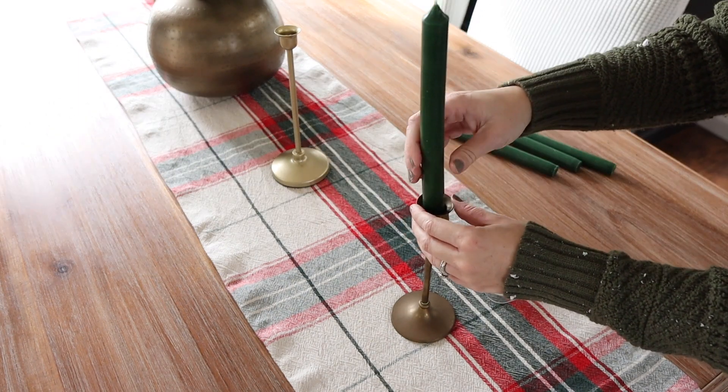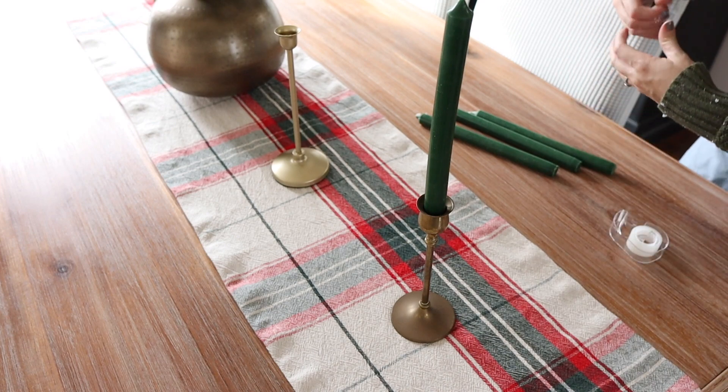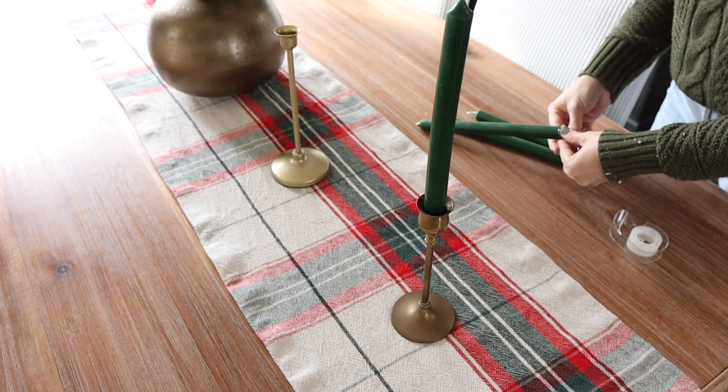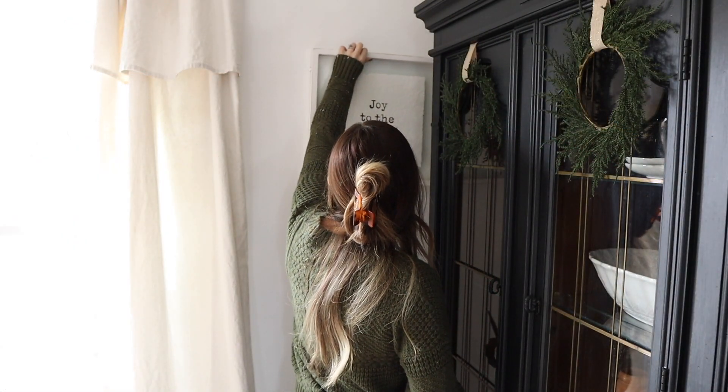And if you have trouble keeping your candlesticks staying straight, add a little piece of tape to the end of them and just keep adding it until it stays nice and secure in the candlestick.